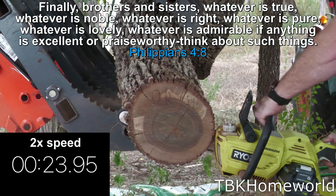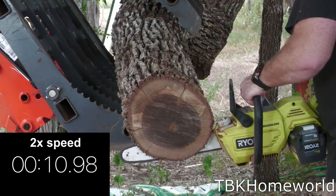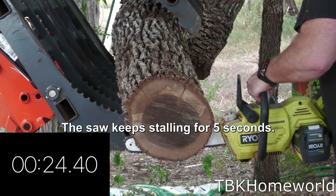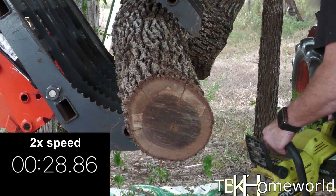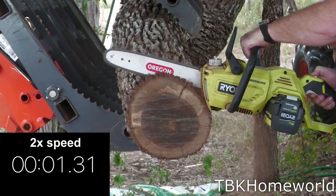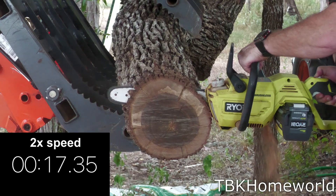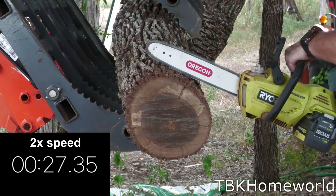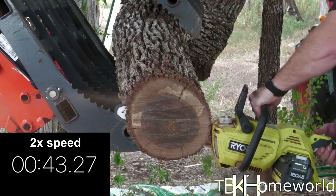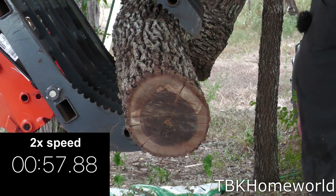For the Oregon 14 inch chain we hit 28 seconds on our first cut. On our upswing we actually stalled, hitting an abysmal 40.23 seconds. On our downswing we had another stall and hit 57.88 seconds. Our average time for the Oregon 14 inch was 42.04 seconds.